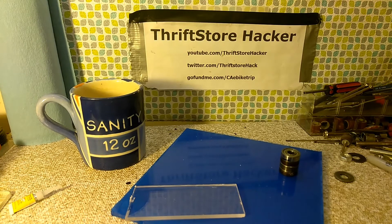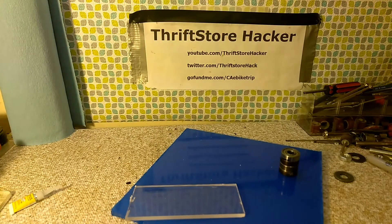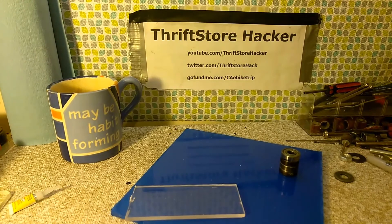Hey everybody, Thrift Store Hacker back again. I'm just hanging out in the workshop having myself a cup of sanity. I've noticed the rage right now on YouTube is the fidget spinner — a spinny dingus that you can keep in your pocket and otherwise entertain a somewhat overactive child or overactive software engineer. And today let's take a Thrift Store Hacker approach and try to make one out of just some stuff I have laying around the shop.